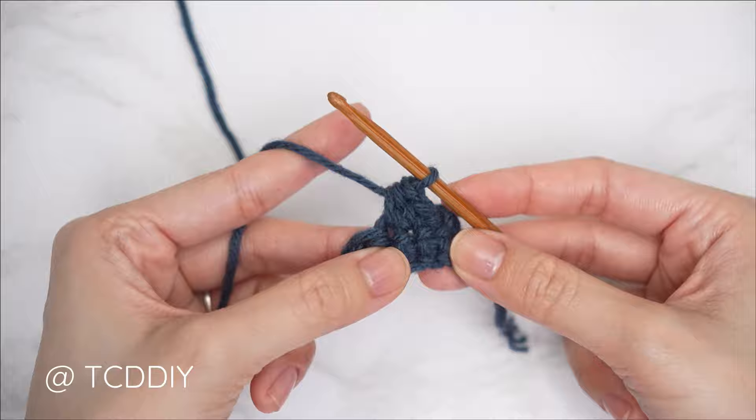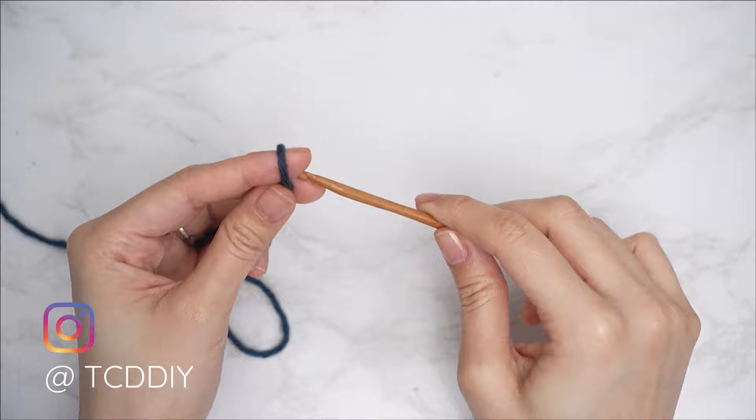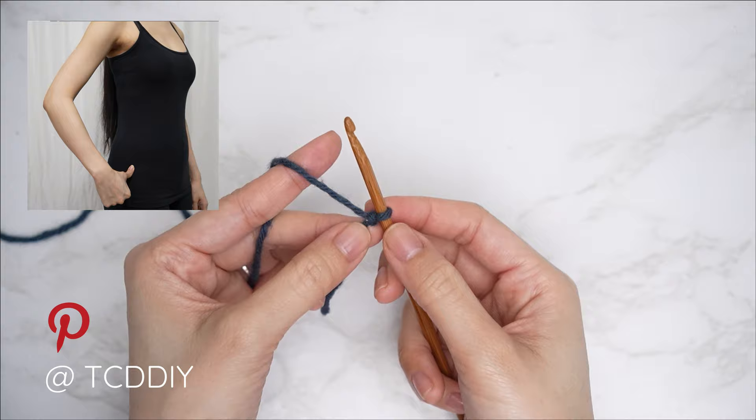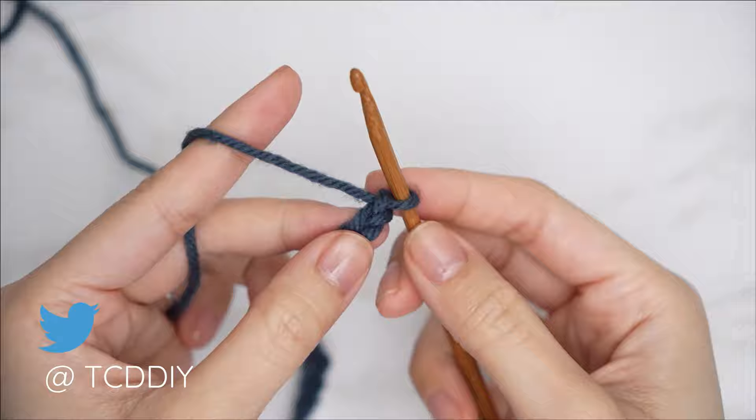To get this top started, grab your category 4 yarn and make a slip knot, then grab your 5 millimeter hook. Start off by making a chain that starts one inch underneath your underarm down to where you'd like the bottom of the top to be. I'd like mine to be full length, so I'm going to make a chain that is 15 inches or 38 centimeters — that's going to be a chain of 60 for me.